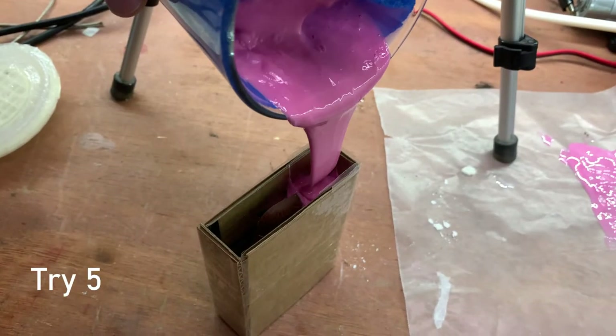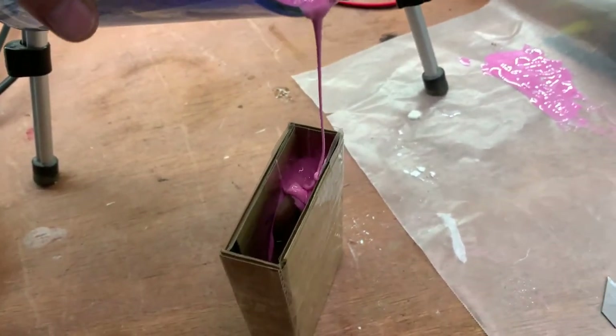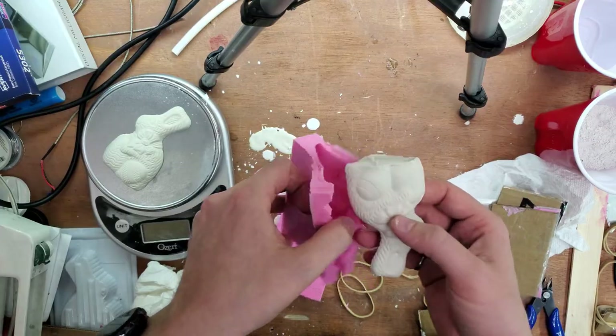Instead of making a horizontal silicone mold, I will do it vertically. The bubbles should float away from the bunny and not affect the result. Now that's a great plaster pattern.